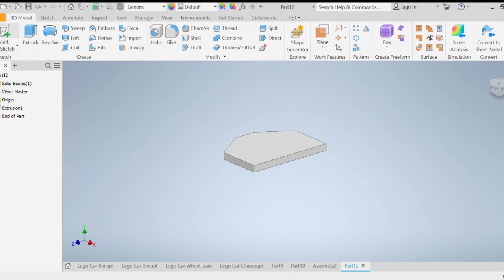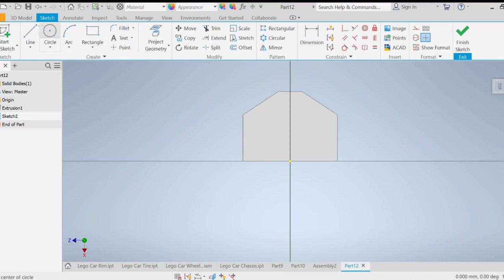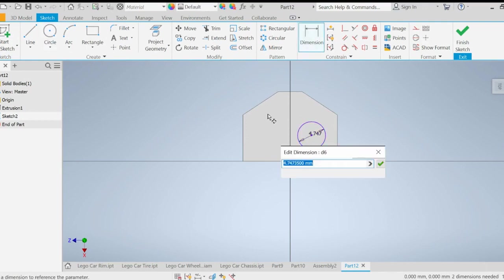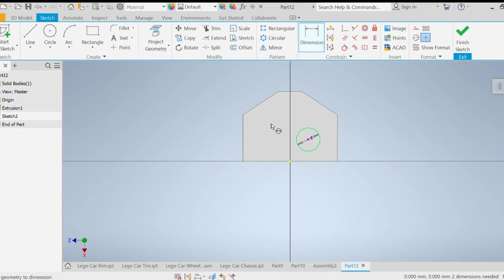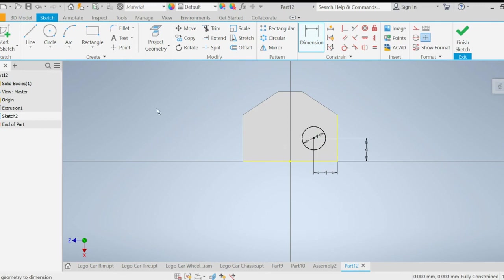Now I'm going to start a 2D sketch on this top plane and draw a circle on the right-hand side. This circle is going to be 4 millimeters in diameter, and it will also be 4 millimeters from the center to the edge on the right, and 4 millimeters from the center to the bottom. Then I'm going to make a center line here in the middle — I'll go to Center Line in the top right and draw it vertically.